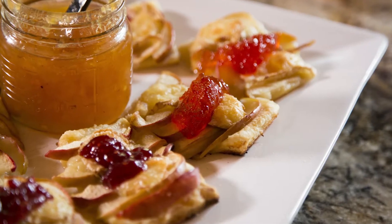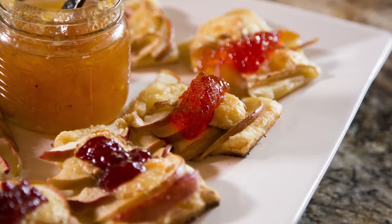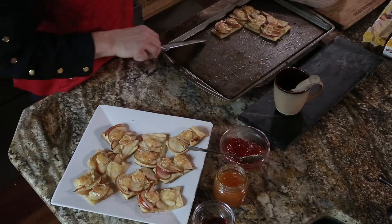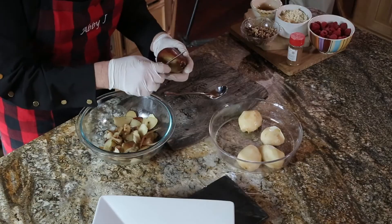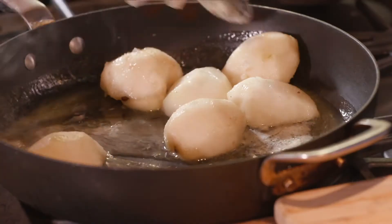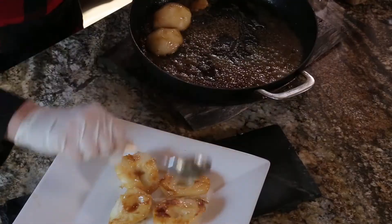Today we're cooking my Abby J's Apple Tarts with raspberry jelly and brie. For a full list of all the ingredients, check out the shopping list underneath the video player. You can print a list, take it with you, or pull it up on your smartphone when you're in the store. Now let's get cooking.